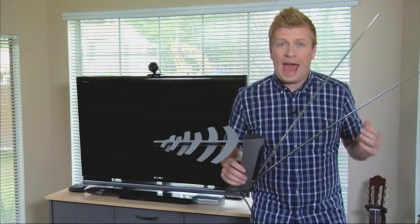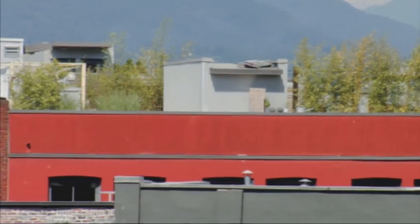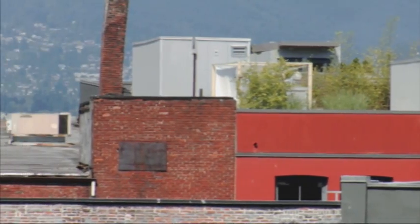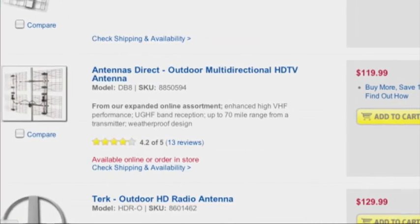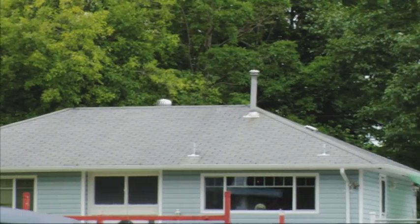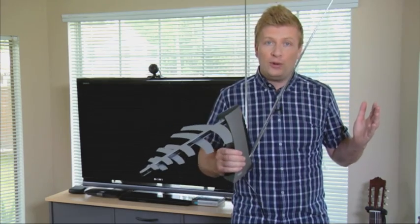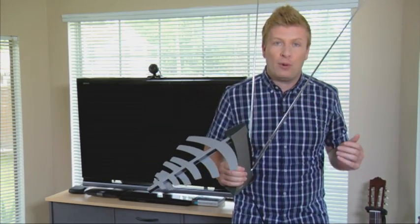The number of channels you can access depends on your location in relation to the transmitter towers. If you live in an urban area with lots of tall trees and buildings, you may not be able to access as many channels, so spending a little more on a better antenna or even mounting the antenna to your attic or rooftop can help. The higher the antenna goes, the greater potential for picking up more channels. You may even be able to pick up American channels if you're close enough to the border and point the antenna in the right direction.